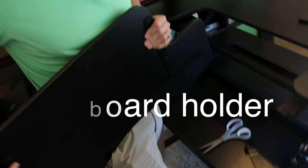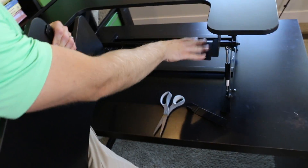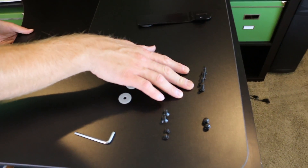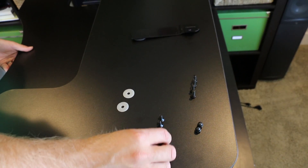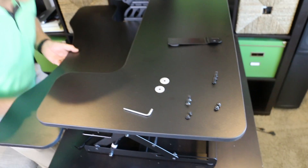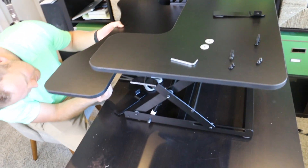These holes right here are just going to line up with those holes right there. So you've got these four that are a little bit longer, you've got these nuts right here, and then you've got these two smaller ones. So to lock the desk in, we're going to go with these ones.